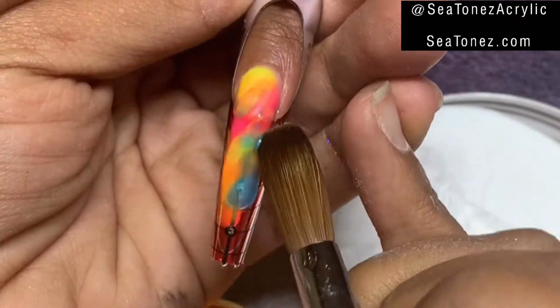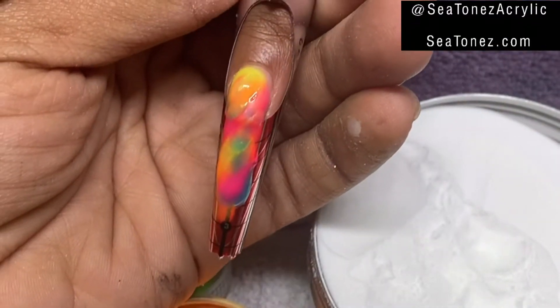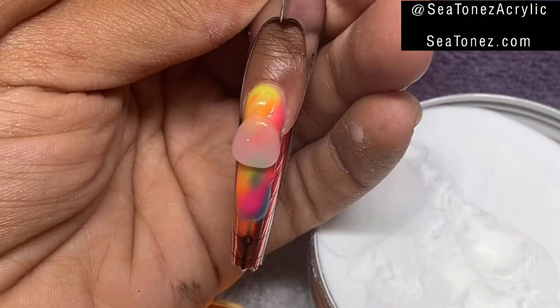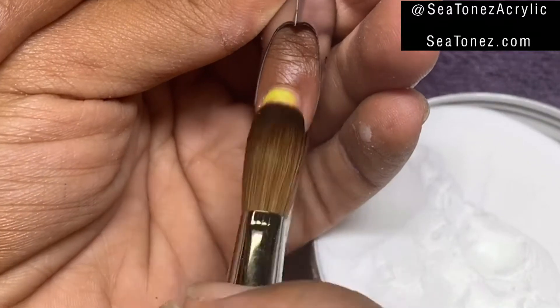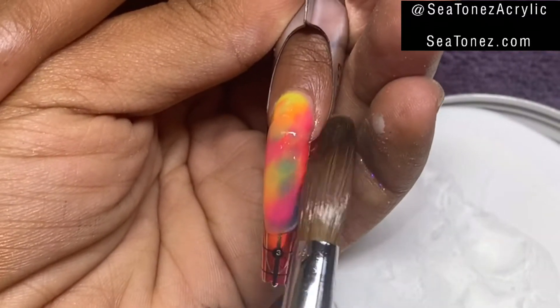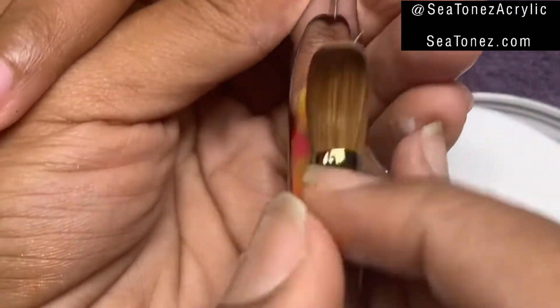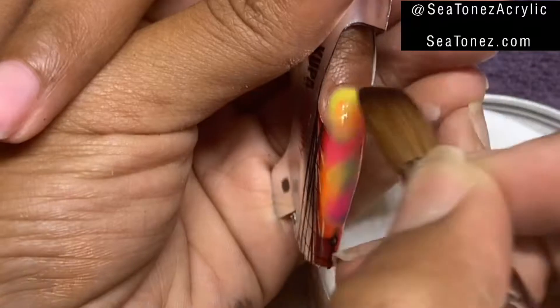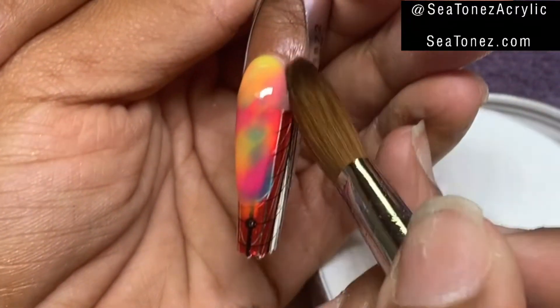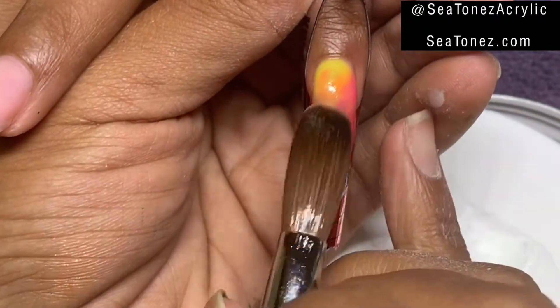I'm just going to spread it around a little bit. There's really no rules to a marble nail — it's very easy to do. Now I'm going to encapsulate in Glacier Crystal Clear, build up my apex, and secure my cuticle area.